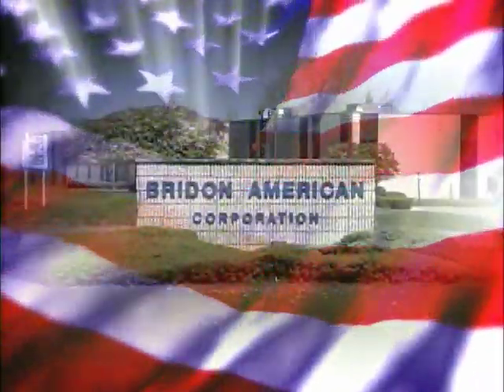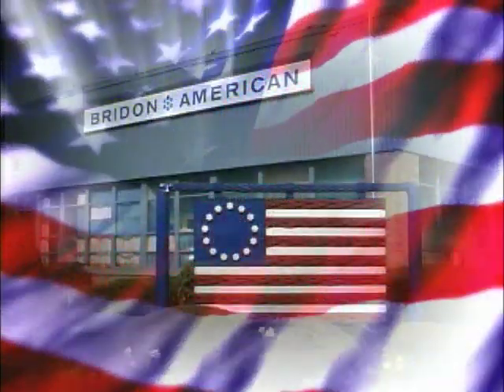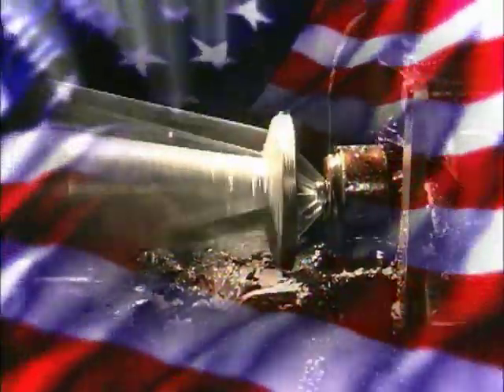Welcome to Bryden American, home of the domestic wire and wire rope manufacturer based in Wilkes-Barre, Pennsylvania. The manufacture of wire and wire rope is a complicated process that involves many sophisticated and precise steps.